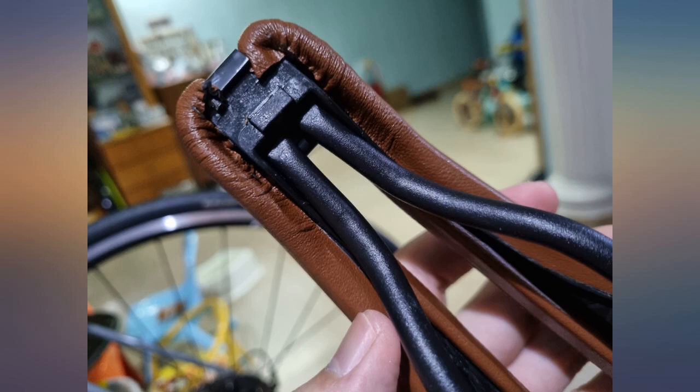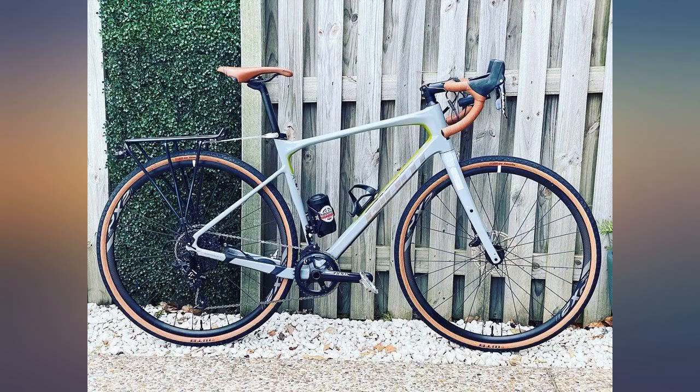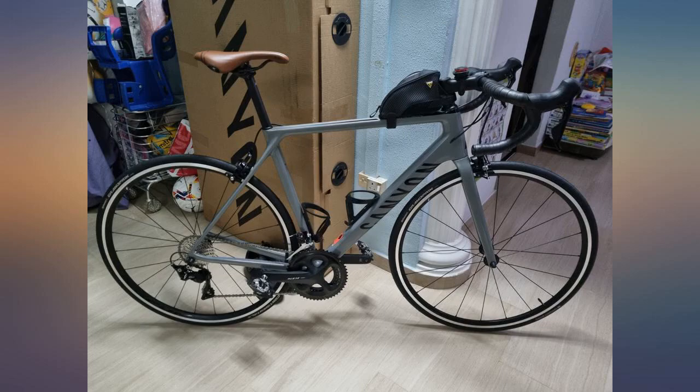Very comfortable — I can't ride several hours without butt rot. I bought this for my gravel bike and have been quite pleased. The break-in period was about 150 miles.